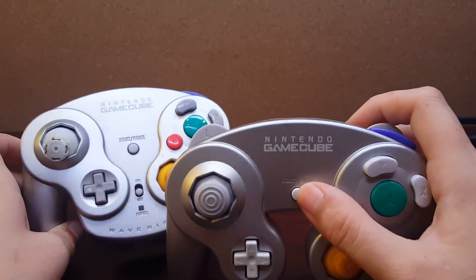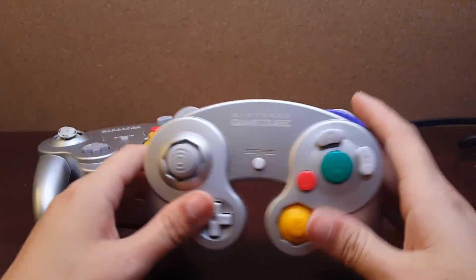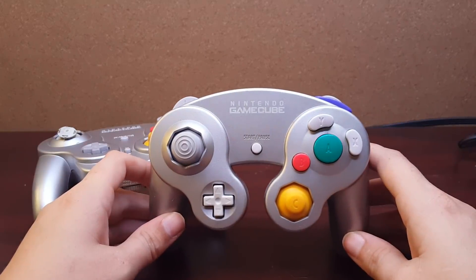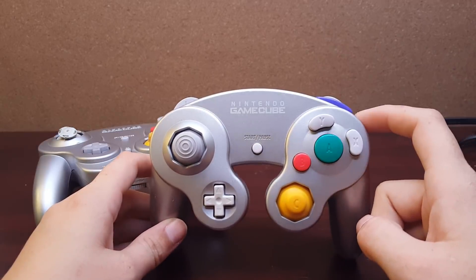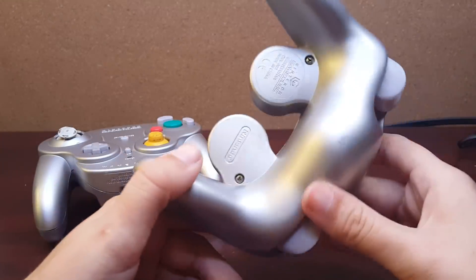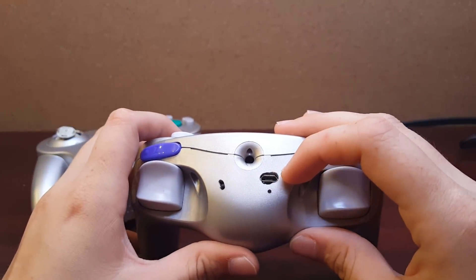It also does not have a channel switch, which again I'm personally okay with because I don't think I've ever been in a room with more than two other WaveBirds being used at any given time — so it's not like I'm fighting over channels. This one defaults to channel 3, but you could have made it lucky number 7 or whatever you wanted, and there was room to put the switch down here.